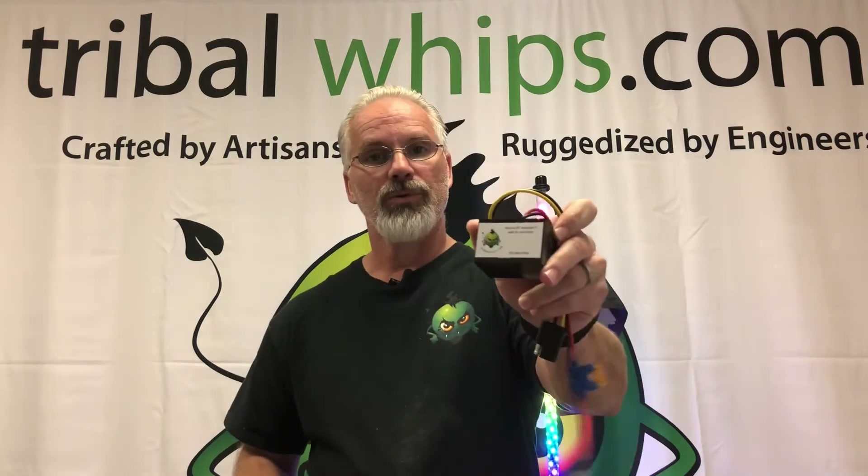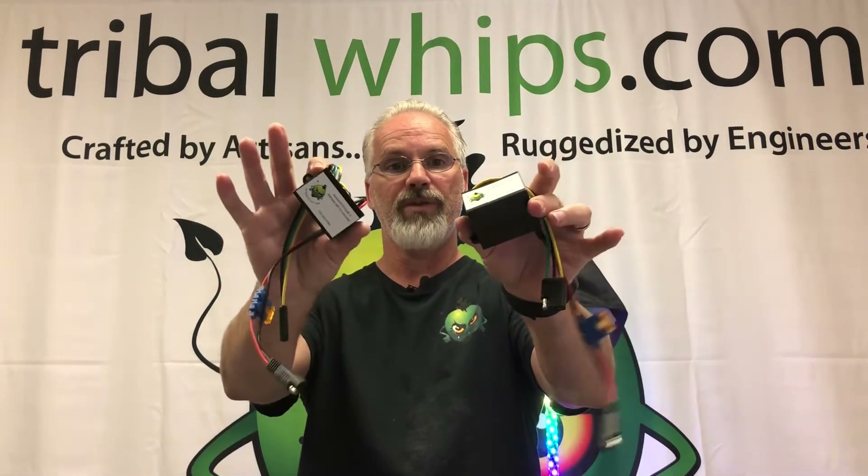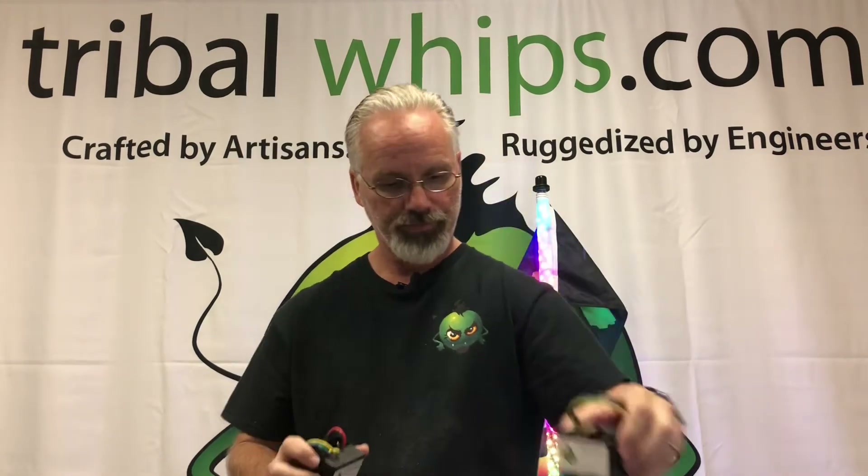First is our remote control. They both kind of look similar — both have the same pigtails coming out of either side. This is the remote control; it measures about 3 inches by 2 inches by 1 and 3/4 inches, something to that effect.